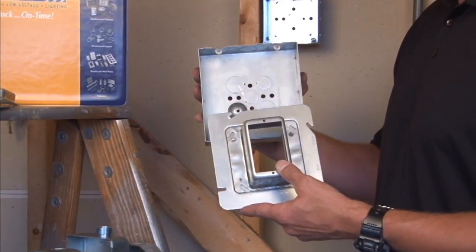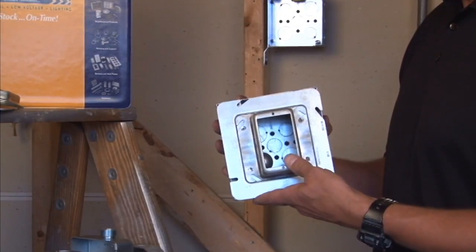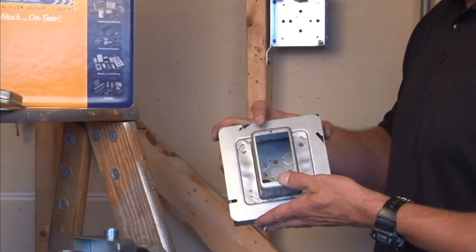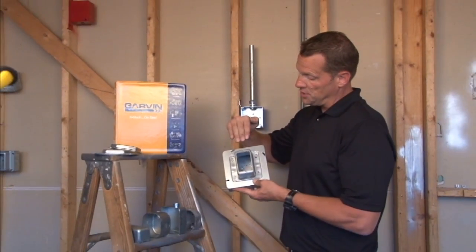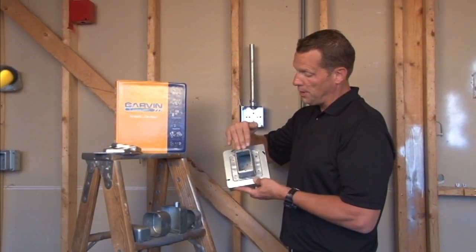It mounts directly onto a 6 inch square Garvin box and provides the perfect application when large cable runs or fiber optic cable requiring a soft bend radius is required in the wall. This plaster ring is raised 1.5 inches for multiple layers of wall backer board.